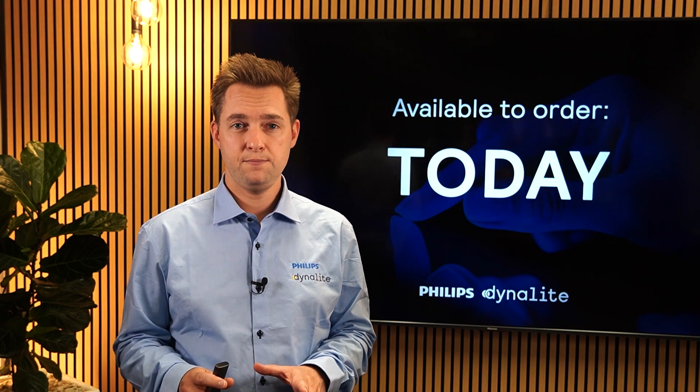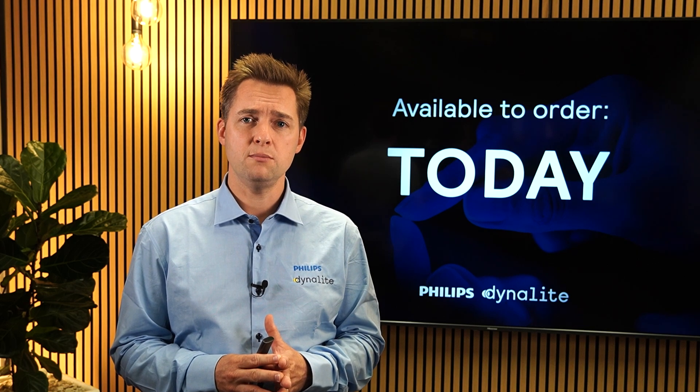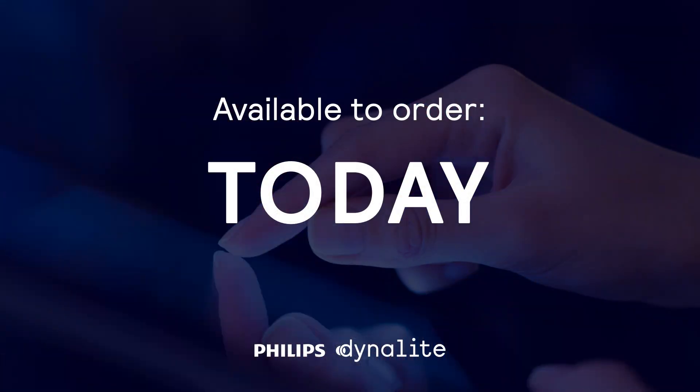We're delighted to share that the new Revolution display hardware is available for ordering today. Our team have worked hard to produce this device at a price point that allows you to use them across a wide range of projects and budgets. Your account manager will be sharing an updated price book including this new device with you later in the week. The new Array interface system is included in the quarterly update of SystemBuilder, which you can download from dynalight.com today. So grab your copy, build some screens, and let us know what you think — we can't wait to see the projects you create.